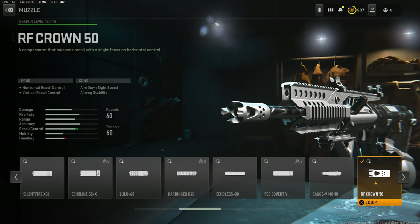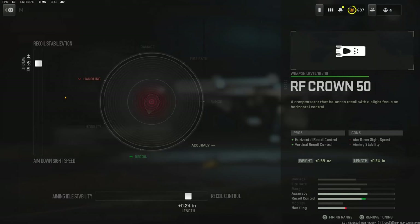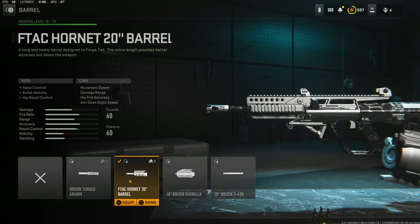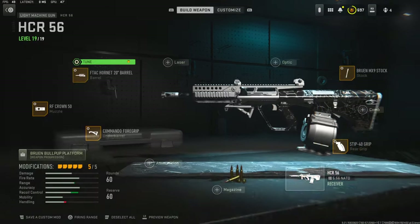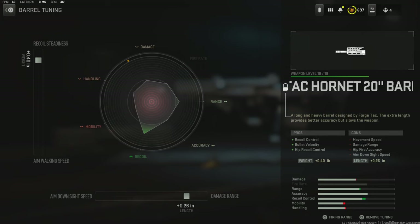On the muzzle I'm going to be going with the RF Crown 50 muzzle — it adds horizontal recoil control and vertical recoil control. The cons are aim down sight speed and aiming stability. The tuning with that is going to be 0.59 ounces for recoil stabilization and 0.24 inches for recoil control. On the barrel I'm going with the F-Tac Hornet 20 inch barrel for recoil control, bullet velocity, and hip recoil control. The cons are movement speed, damage range, gun accuracy, and aim down sight speed.